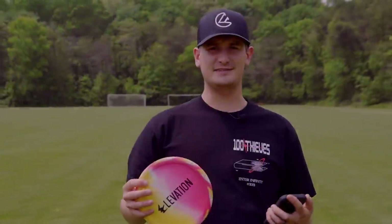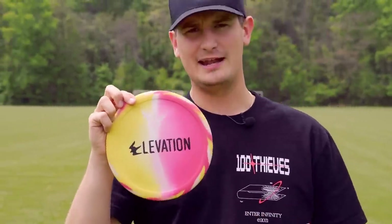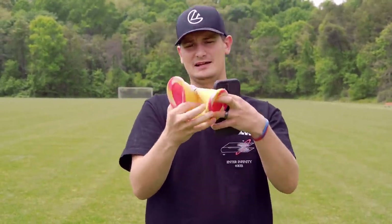So we'd heard about this disc and placed an order with them, got them in, and this is how I'd always seen it — just a picture of it. I'd heard it explained as a rubber disc, all of that. So I was in my head expecting like Vibram. Well, this thing is the floppiest disc I've ever seen in my life.